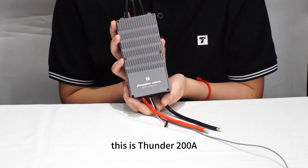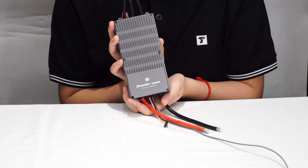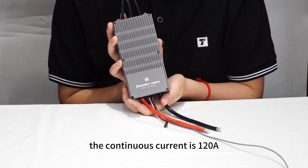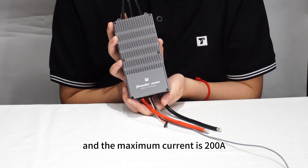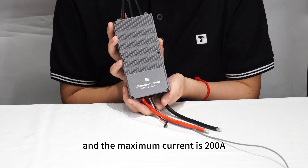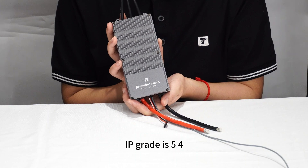This is the Thunder 200. The continuous current is 100A, and the maximum current is 200A. The IP rating is IP54.